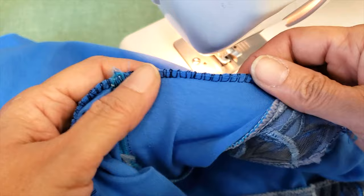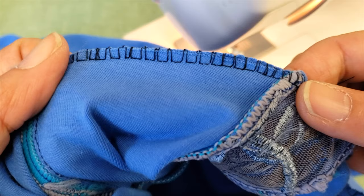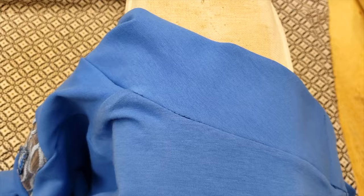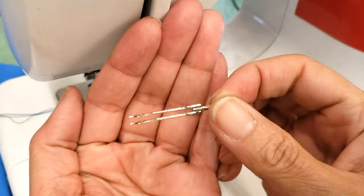The overcast stitch is recommended for collars as it will withstand any stretch the collar might have, although ours won't have too much stretching. After you do this one, you can do a double top stitch using the double needle, but because of the fashion of my shirt I will just leave it like that.